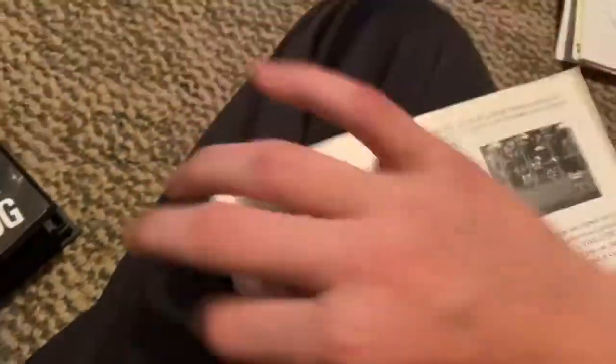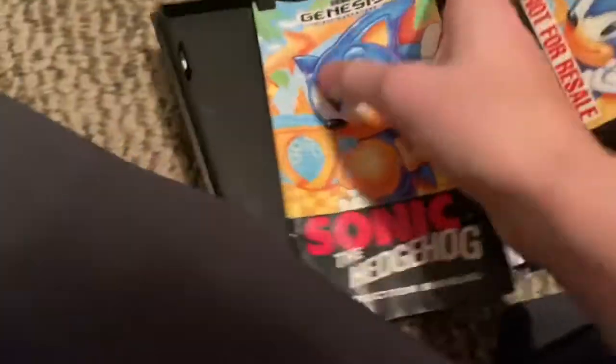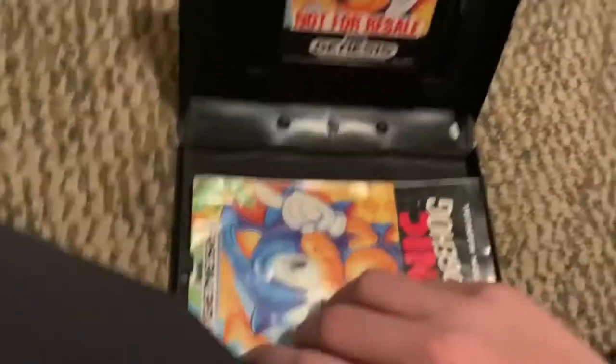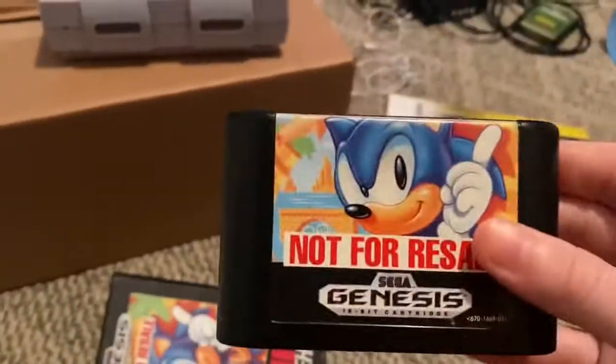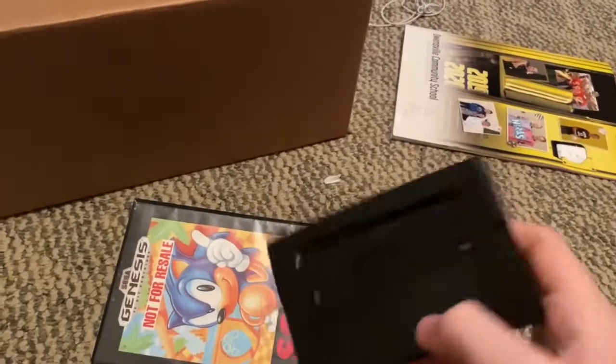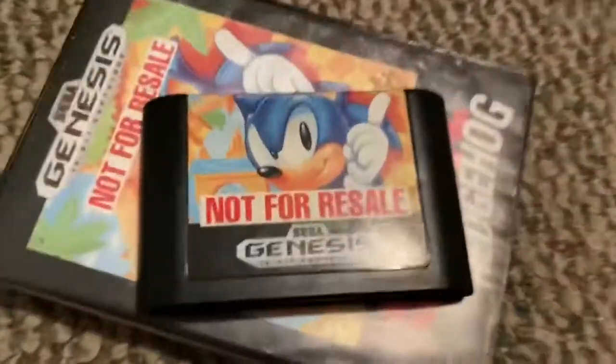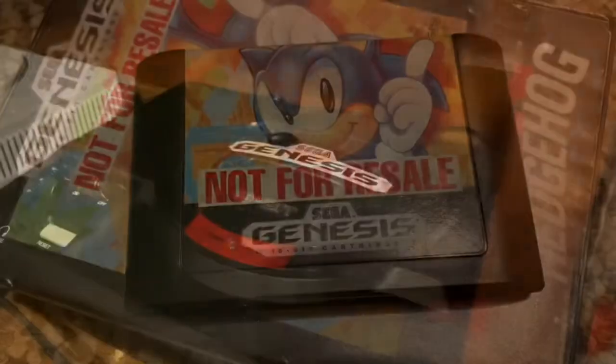The manual tells you how to play the game and shows you what everything is. And then there's the cartridge itself — it's in pretty good shape. Let's pop it into my Genesis and I'll show you some gameplay and tell you what I think of it.